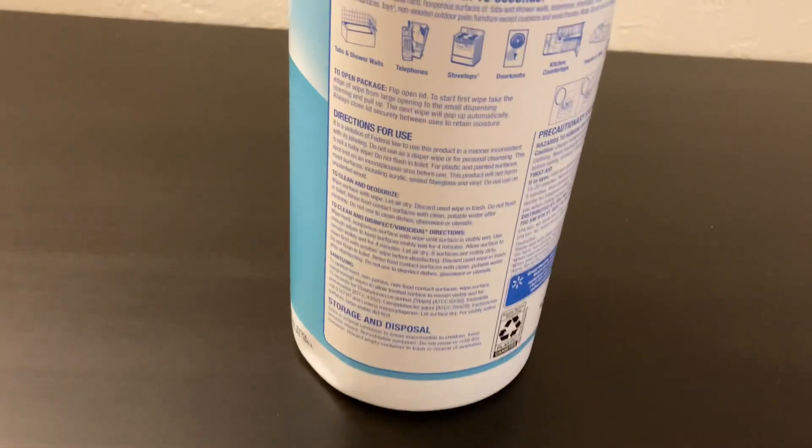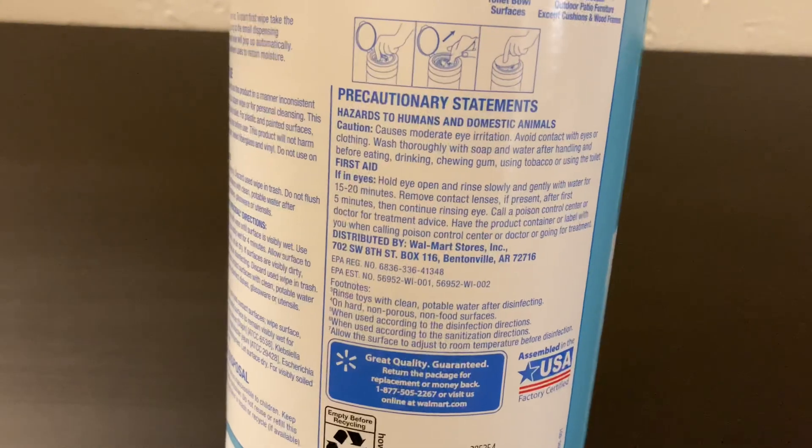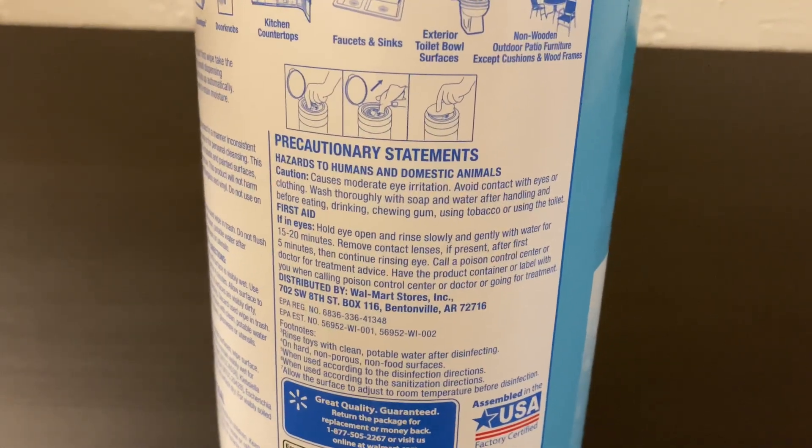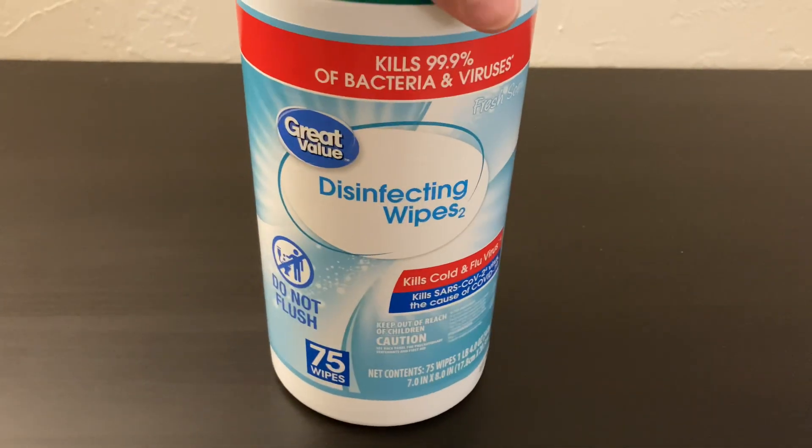There's a lot of different surfaces you can use them on, and maybe things you shouldn't do with them — like avoid eye contact, things like that. Don't do all that. They list that nicely on the container in case you're confused.